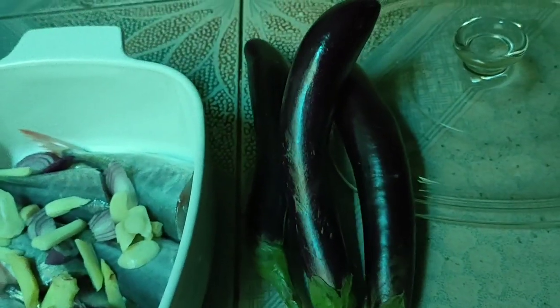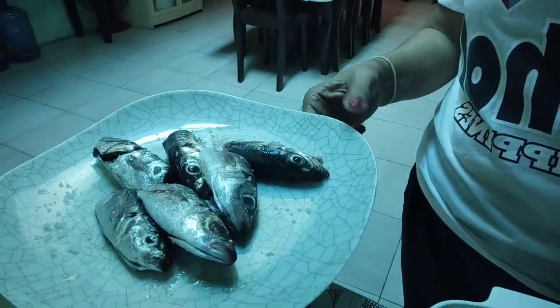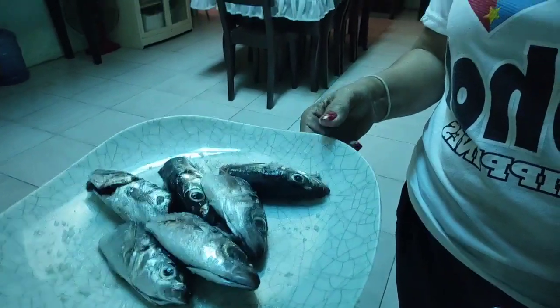Ang ginawa ko sa ipapaksiw ko mga friends, yung mga buntot ang gagamitin. At saka yung iprito ko naman itong ulo. Pagkatapos iluto itong isda, lagyan ko siya ng talong.